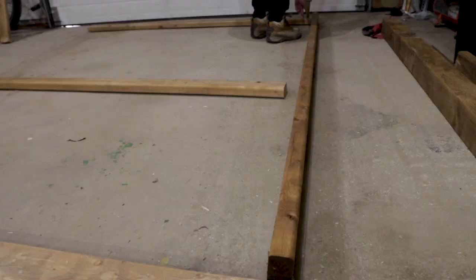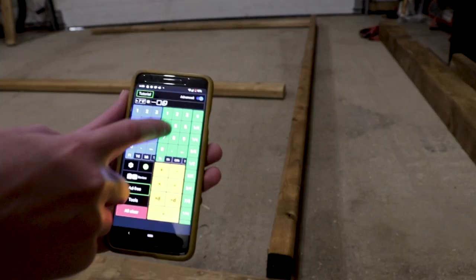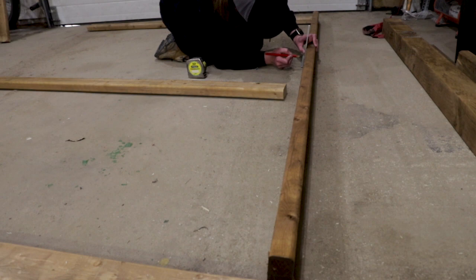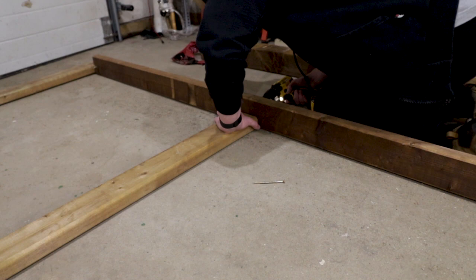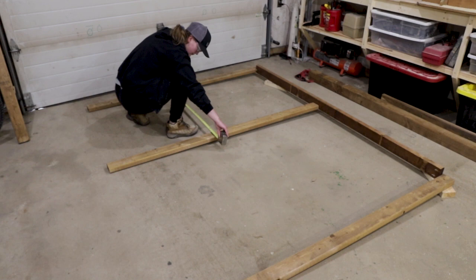With the two outer boards together, I was ready to attach the middle brace piece. I grabbed my tape and even confidently pulled out my fancy fraction calculator to help me find center. Once I got it all put together, though, I realized I did the calculations all wrong, and that was definitely not the center — which you can see me realizing here.